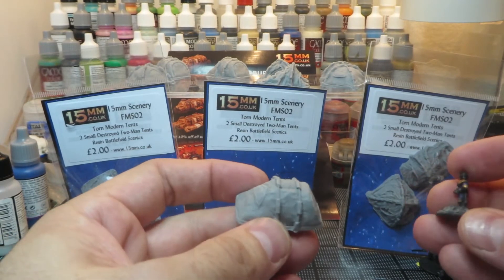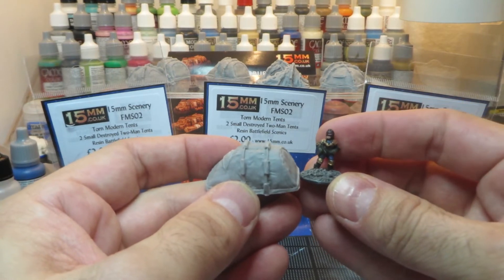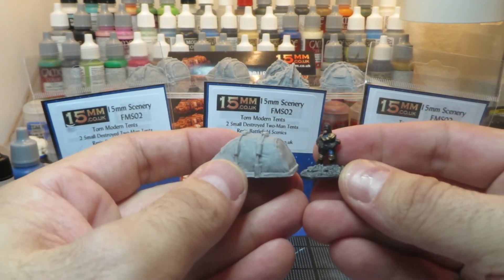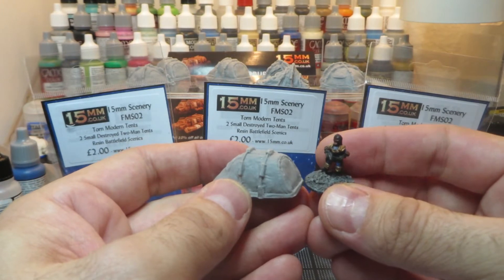The size is perfect. Here's an adventurer from their 15mm line — it looks kind of like Judge Dredd. You can see the size is really nice. It's probably a two- or three-person tent, and you can easily put some scientific equipment in there.